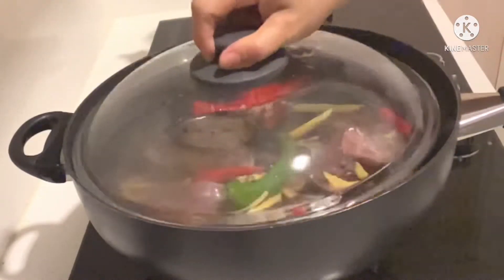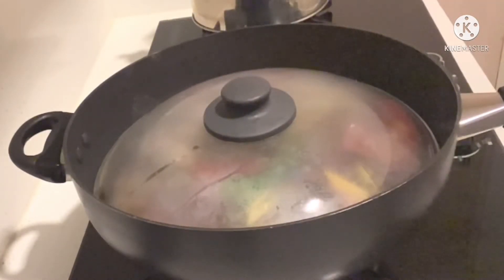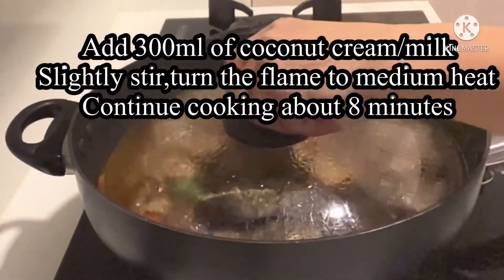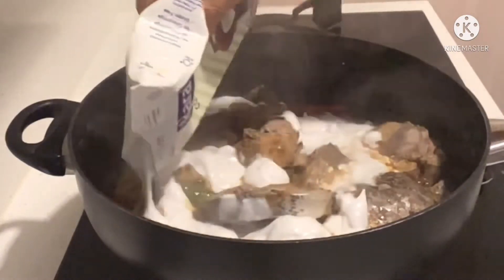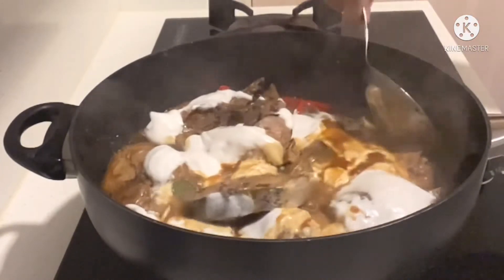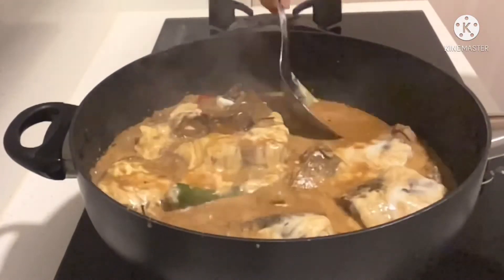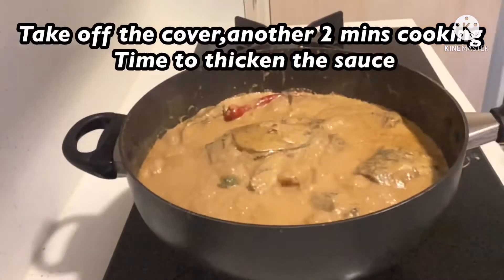I'm going to take a couple of minutes of cooking. Then it will be ready. Set your calculator — I will run it and show you how to do it.